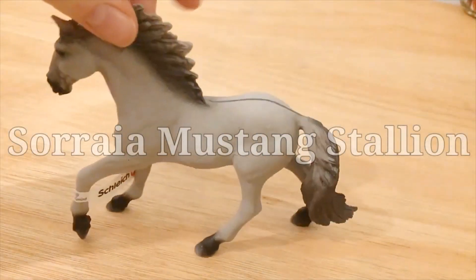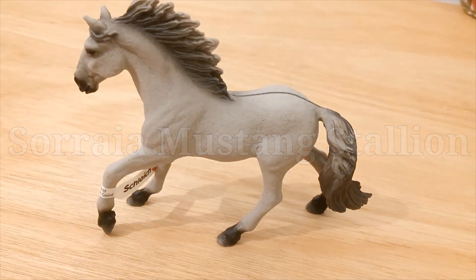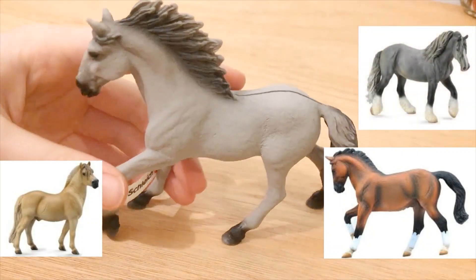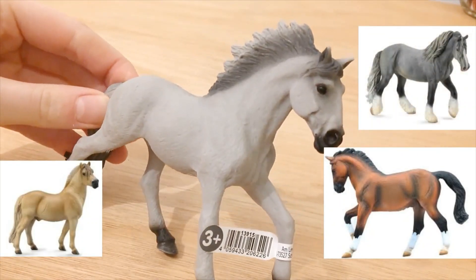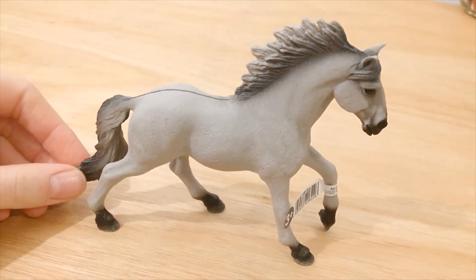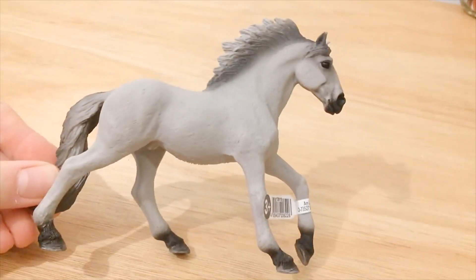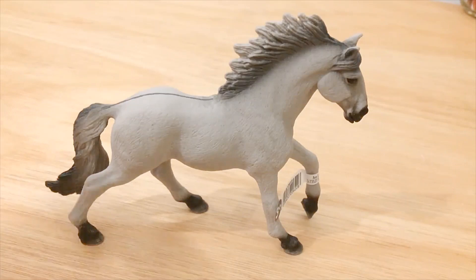Let's talk about this guy, the Surya Mustang. I like him — I felt like it was a bit of a shock when I opened it because he kind of felt more like a collector model. I don't know what it is about him but he didn't immediately strike me as being Schleich. But I really like his pose — I think it's nice and it gives him a very free kind of vibe.